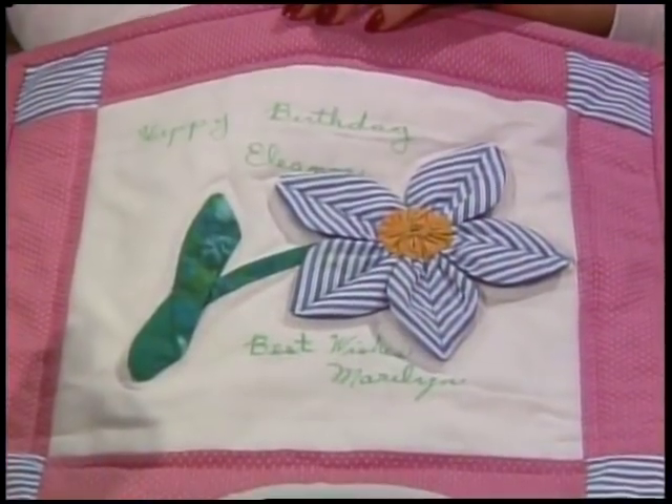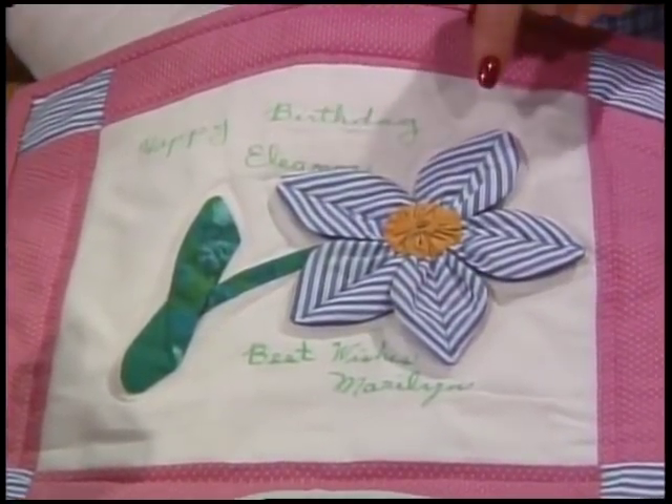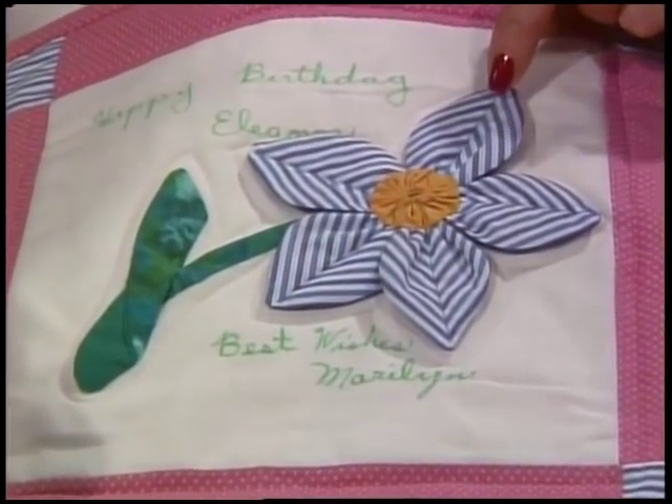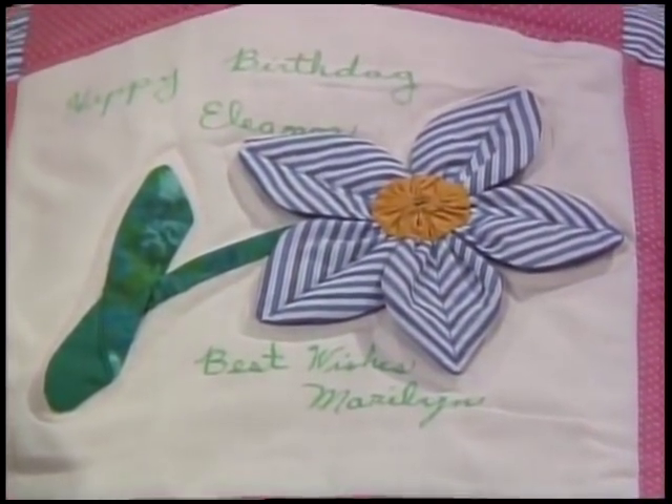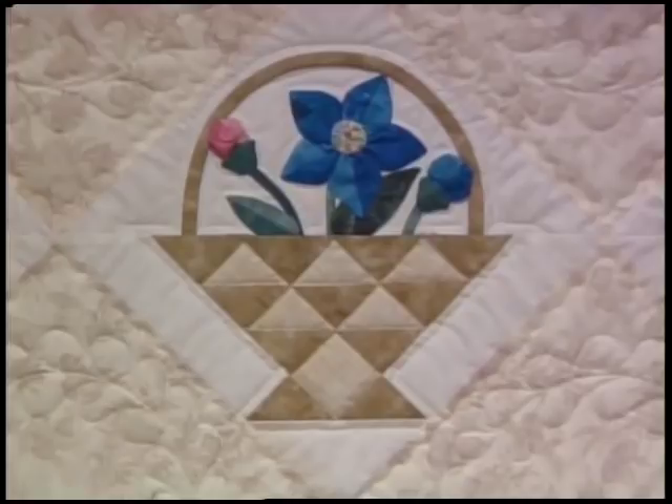Happy birthday, Eleanor! This is from your student Marilyn — she did the dimensional balloon flower using a stripe, of course. She even matched the lines in the stripe. That's perfect — she's talented! This is a great idea because it's a birthday card quilt: something small, simple, and fast. And Patty, I just love the bright blue you used in your balloon flower. The balloon flowers come in shades of blue, purple, or even pink.